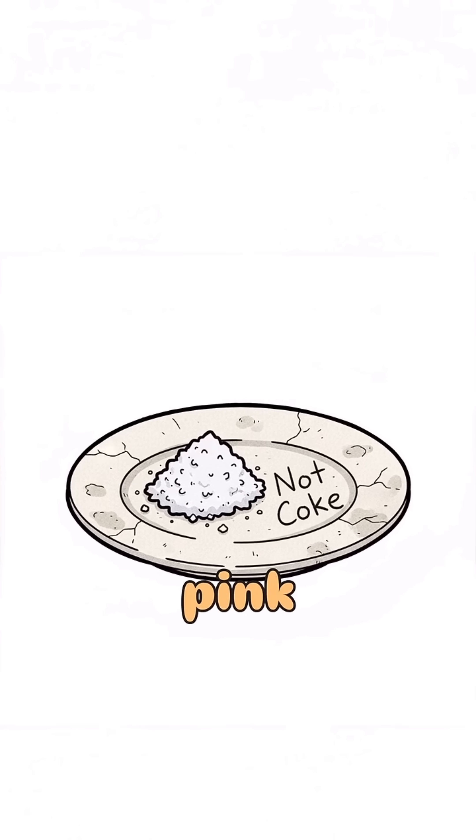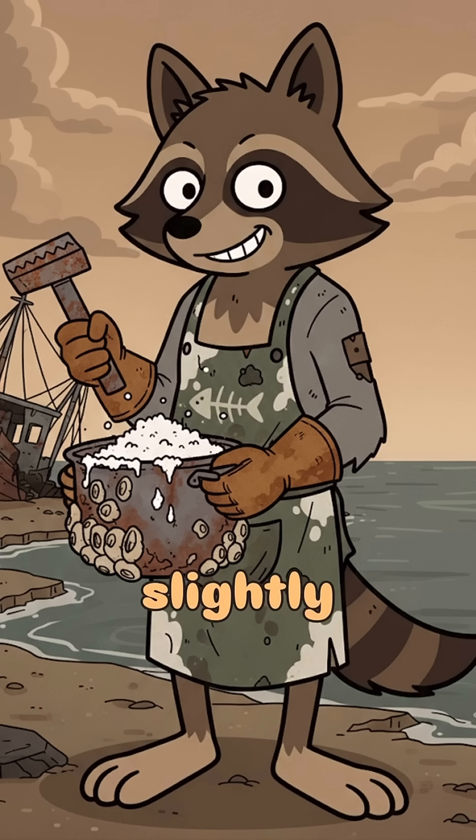Not fancy, not pink, but it'll keep your muscles firing and your soup slightly less tragic.